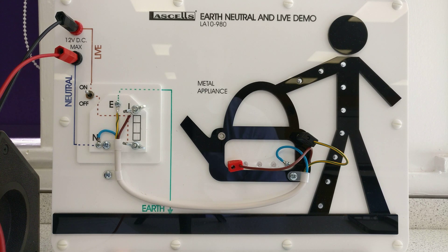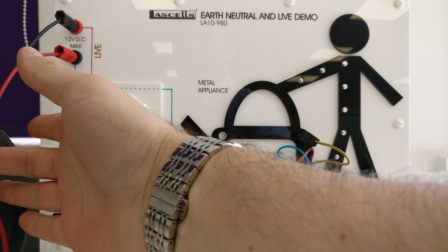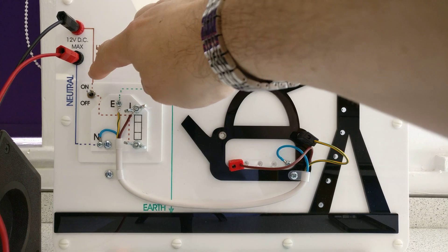It's Thursday the 23rd of May 2019 - time for physics fun, almost Friday. We're going to look at LaSalle's kit that shows the earth, neutral, and live demonstration. I've got a 12 volt power pack here connected to the circuits, so let's follow this through.